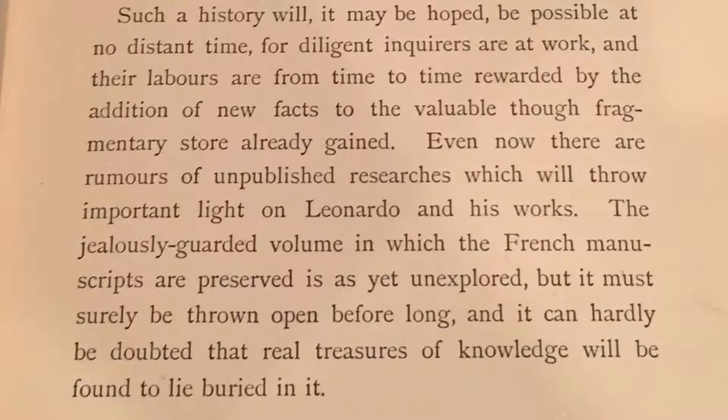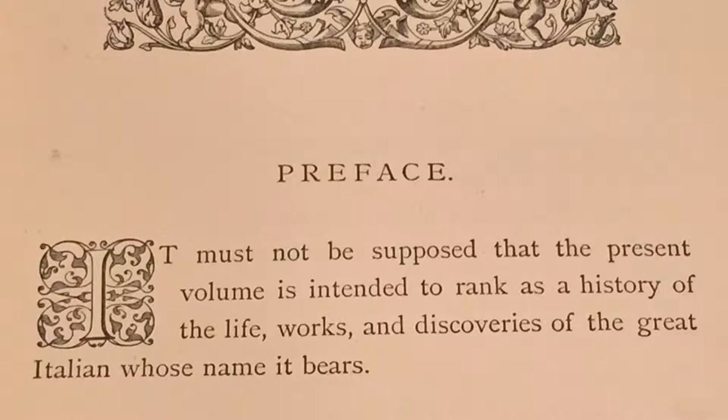Reading from the first paragraph of the preface: 'It must not be supposed that the present volume is intended to rank as a history of the life, works, and discoveries of the great Italian whose name it bears.' Well, Mrs. Heaton, I want to thank you because your work truly is fascinating. It would take 65 more years for Sir Kenneth Clark to publish his work on Leonardo da Vinci, titled An Account of His Development as an Artist. What you gave the world back in 1874 was something that was never done before. It is this video that I dedicate to you — thank you very much for giving us such a great work on the greatest man that ever lived.